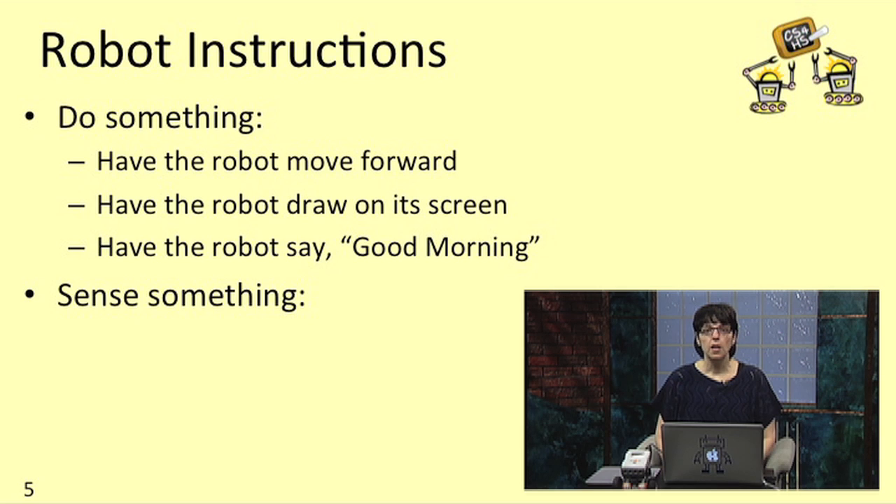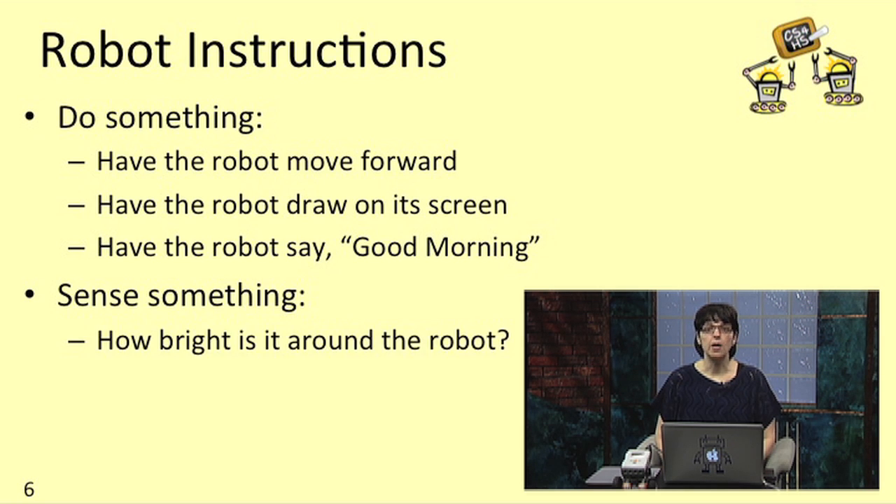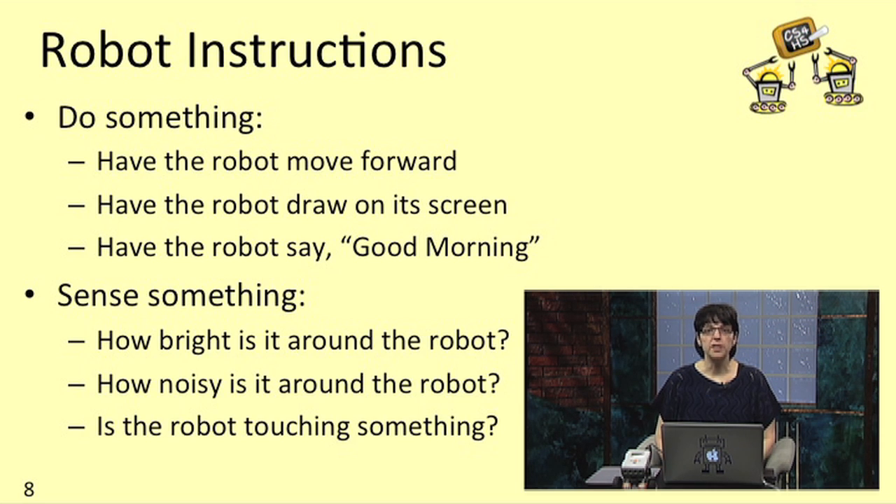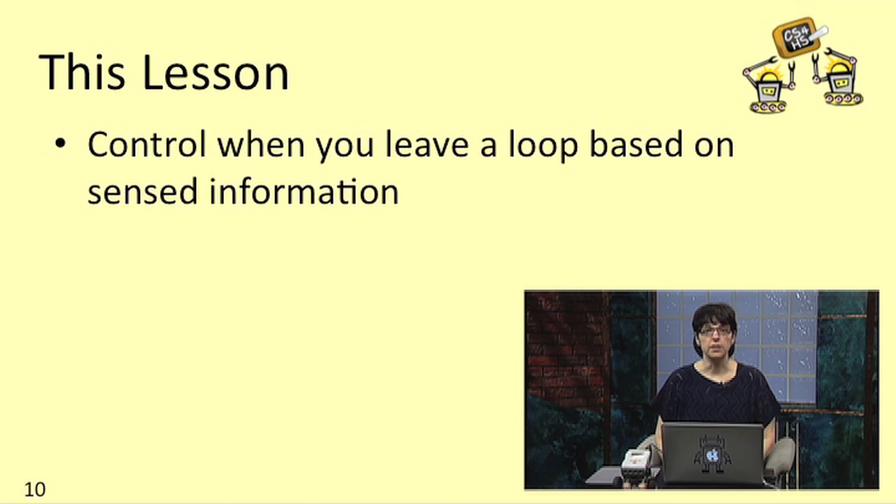As we learned previously, the robot can use its sensors to sense how bright it is around the robot, how noisy it is, whether the robot is touching something, and whether the robot is near something. In this lesson, we're going to learn how to control when you leave a loop based on sensed information.